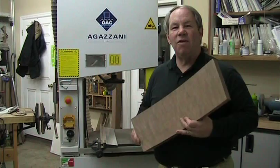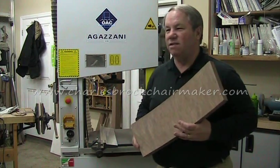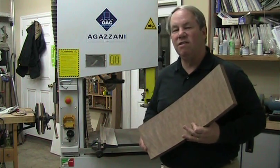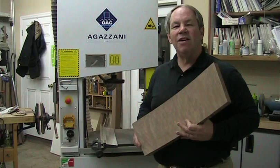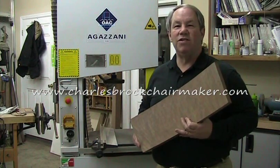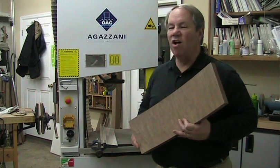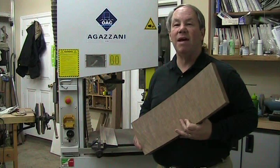That's it for choosing a bandsaw. There are plenty of great bandsaws out there. The Agazzini is one of my favorites. The Laguna is outstanding. The Rikon makes a great new saw — they're sort of a new player. Steel City has an 18 to 20-inch saw that's very good. Of course, there are plenty of old Powermatics and Jets out there. You can even build a chair like this on a 12-inch saw or a 14-inch saw with a riser block. Remember to use a good sharp blade and to always wear your safety glasses. For more information, go to my website at www.charlesprockchairmaker.com.